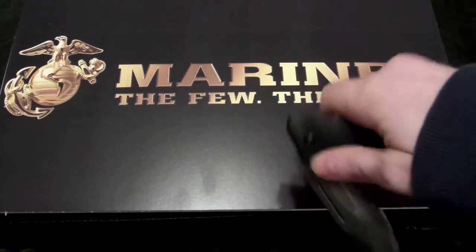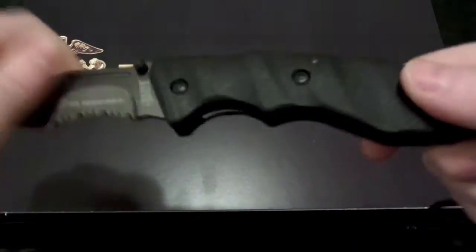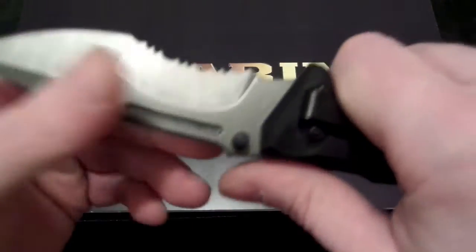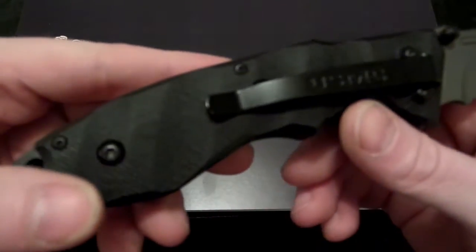Very, very heavy-duty knife. The way it clicks into place, you know it isn't going anywhere. It's a very heavy knife. That G10 handle is excellent. United States Marine Corps belt clip.